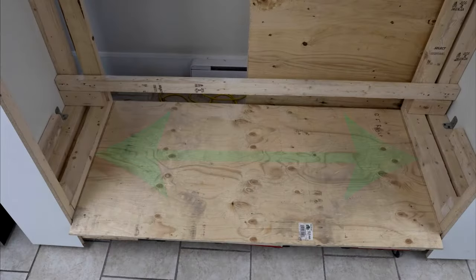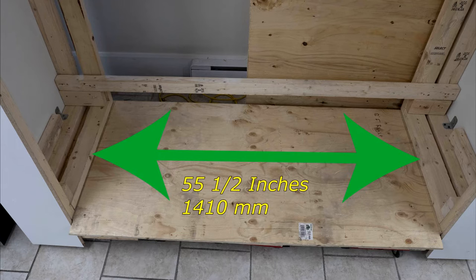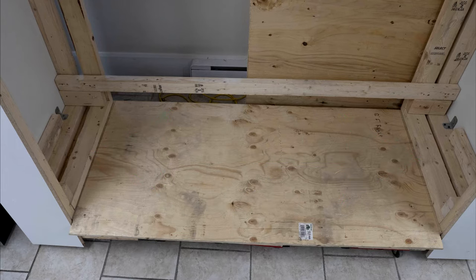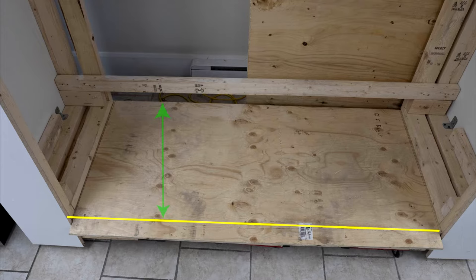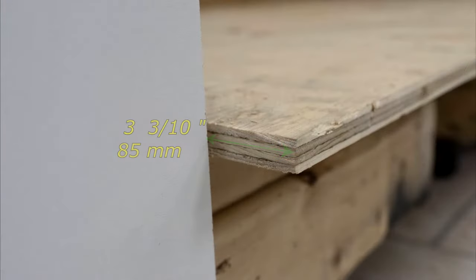The main platform will be 55 1/2 inches wide. The length will be 28 9/10 inches. It will be 25 3/5 inches to the outer lip extension. The lip extension is 3 3/10 inches.